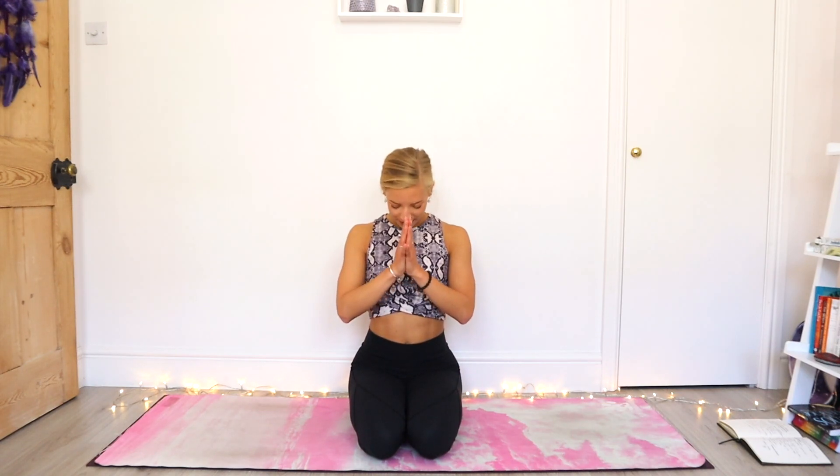Hands come to the heart centre. Take a moment to connect back to the breath. That inhale lengthens the spine. That exhale rolls the shoulders back and down. Just take a moment to find gratitude for arriving on your mat, for devoting this little bit of time to both the body and the mind. Bowing the head to the heart. Namaste. Have a great day.